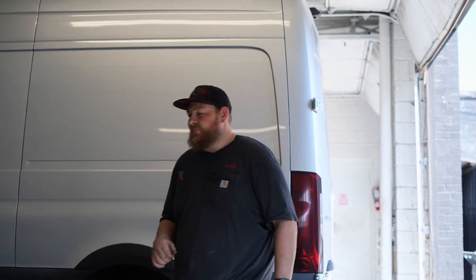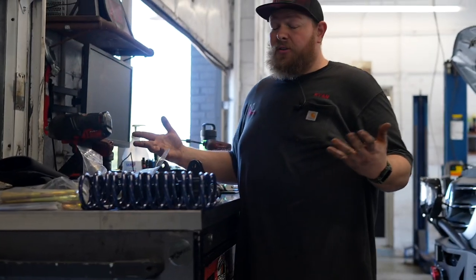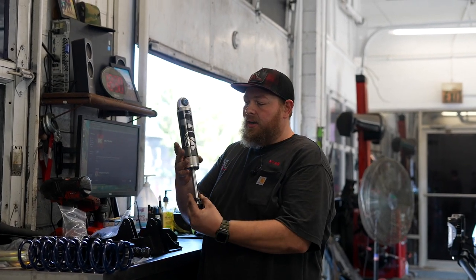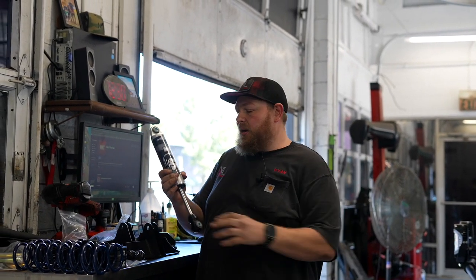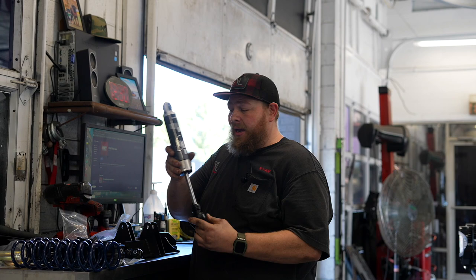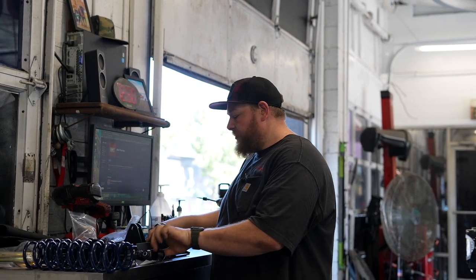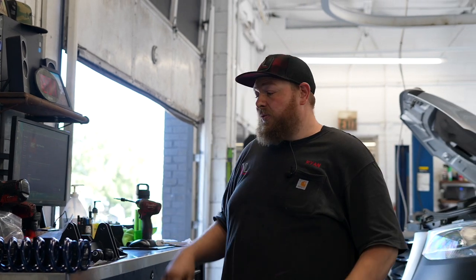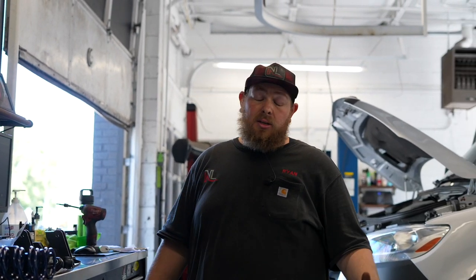Moving to the front, the first component is the auxiliary shock — so you're adding a second shock to the factory setup. This is all done by Agile Off-Road, engineered by them, with new bracketry. We do have experience installing those before, and it is going to completely change the riding and handling of this vehicle.